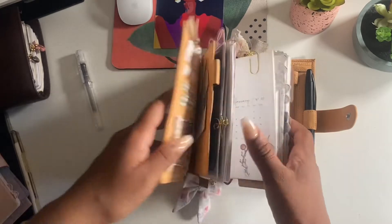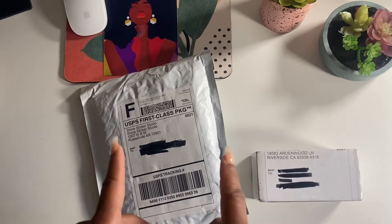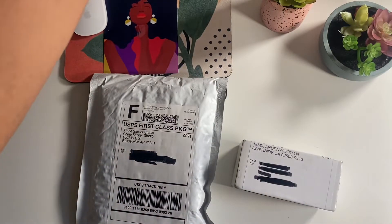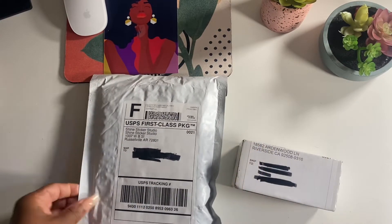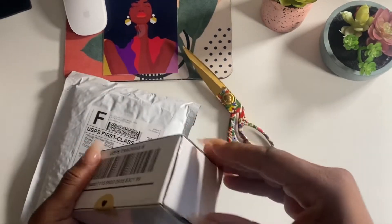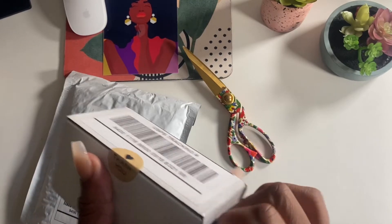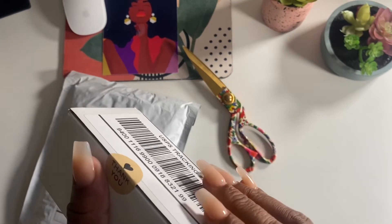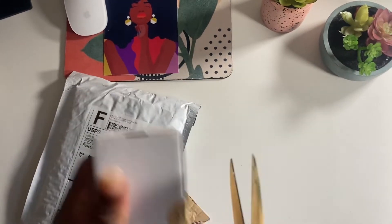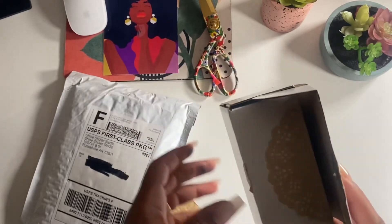As soon as I finished filming that part I received a knock on the door, so I just wanted to unbox these goodies with you. Let's start with this one - this is from With Love Jomel, and I believe these are the bookmarks I ordered from her. So let's go ahead and take a look. I ordered some bookmarks from a new shop - I just ran across her shop and liked how the bookmarks look.